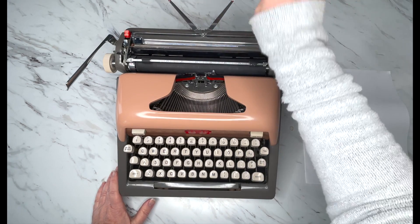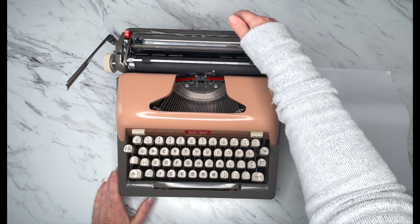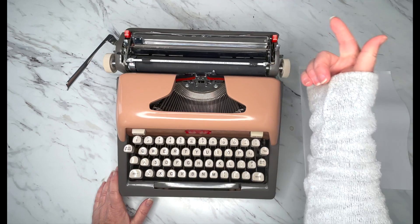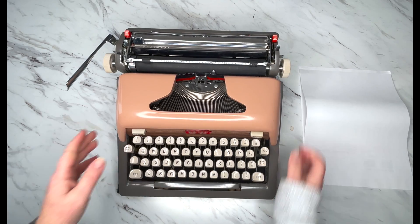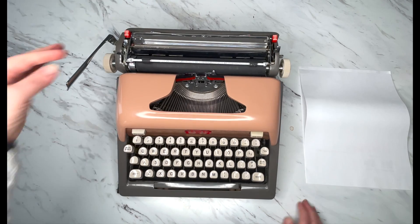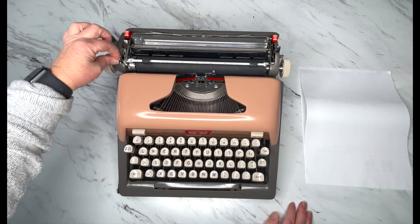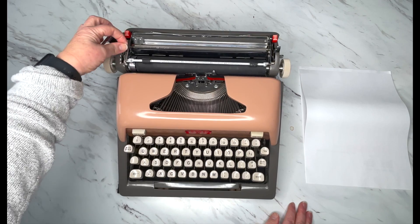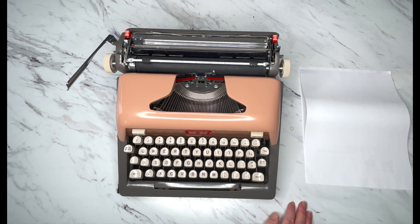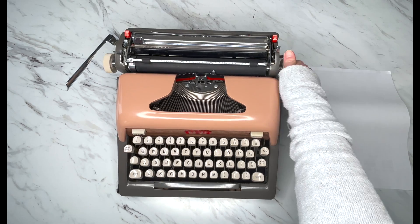The paper holder keeps the paper from flopping over, which is really nice. You've got the plastic guard here. This has magic margins, which I'll show you in just a moment. You've got a paper release on the right side, your line selector on the left side, and this releases your platen. And you've got your roller handles.